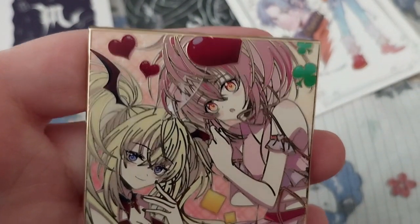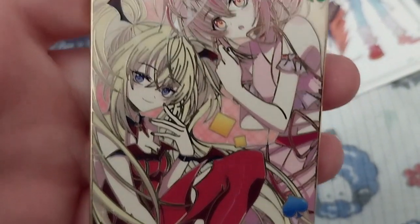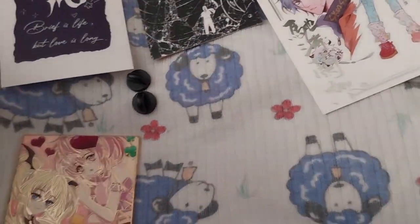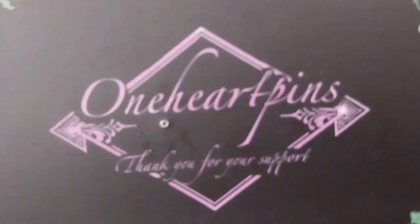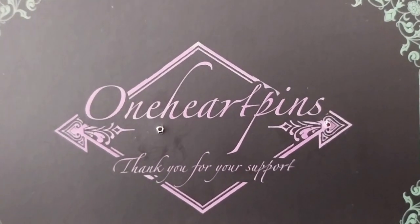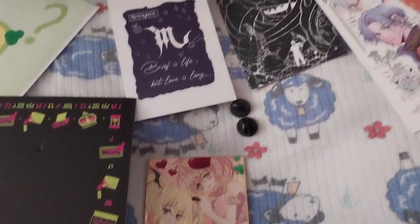Very cool, pretty. Anyway, so that is it for this. Do check out One Heart Pins on Instagram and their shop obviously. Thank you for watching — like this for more and hit the bell for notifications. Over and out.